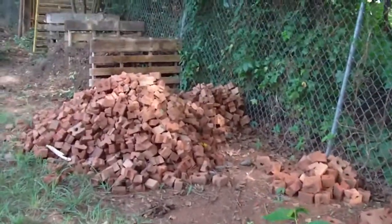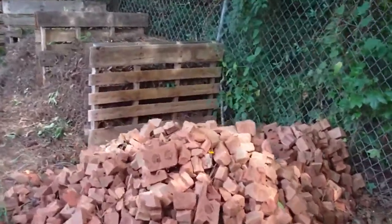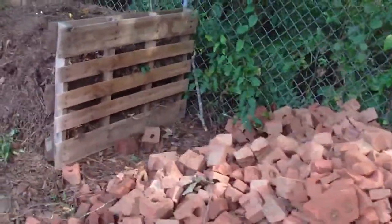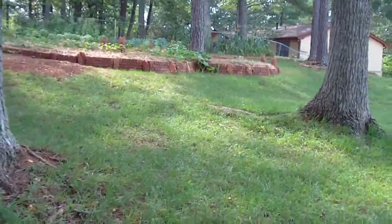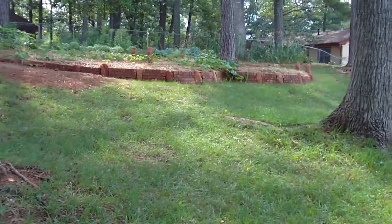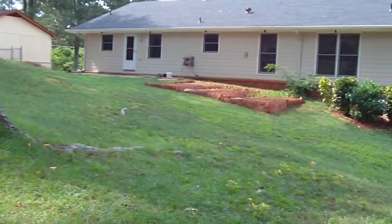I've been using the bricks off the brick pile in various retaining wall structures in the garden, and you can see a couple of retaining walls there holding back the gardens near the herb park area.